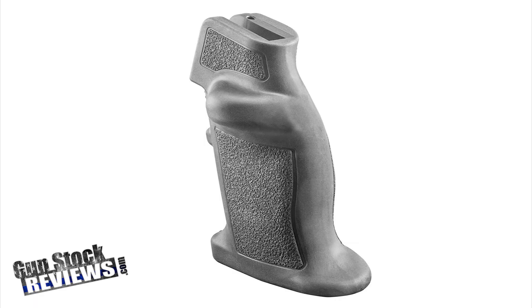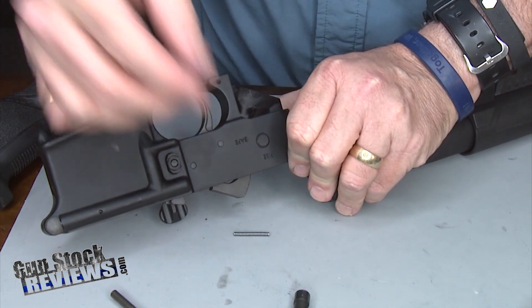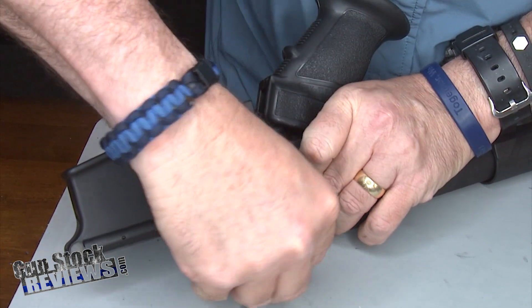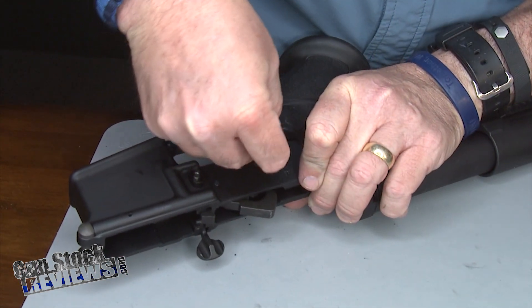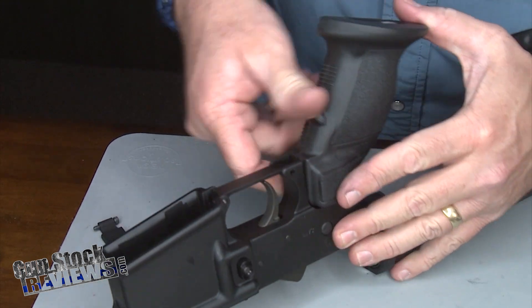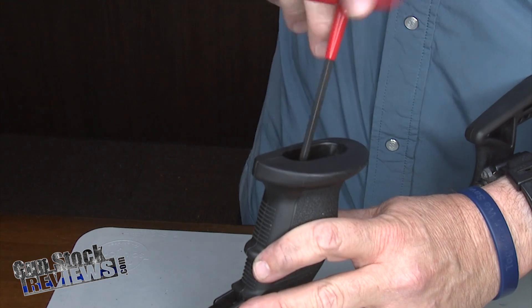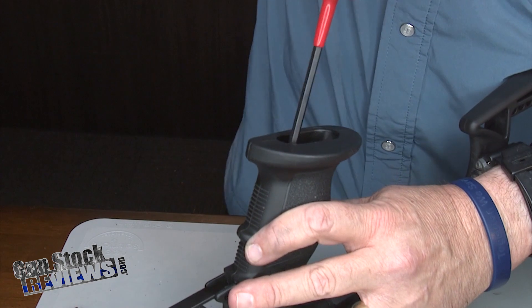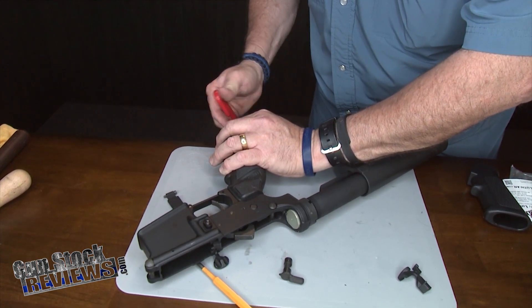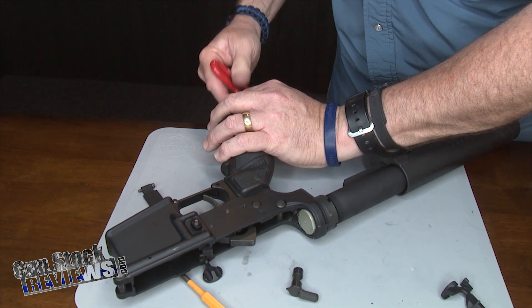Now we're going to put the grip on. Turn it around so you can see — make sure the selector is in. You have to hold it with your hand, and we're going to put the grip on carefully, making sure we put our spring in that is going to push the detent. This part is where you lose parts all the time. There you go — you have tension. We're going to use the same screw that came with the original kit. Make sure you don't over-tighten this — it just needs to be snug. I have yet to see one of these come off, so just put enough pressure to make it snug.